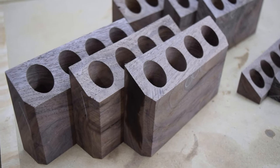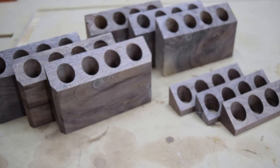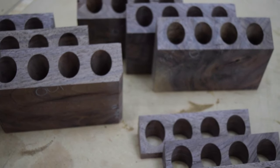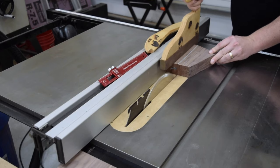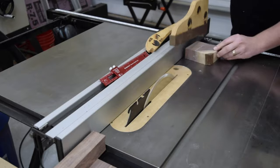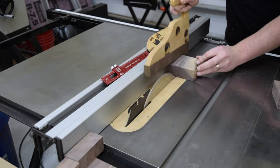Now you can really start to see the grain pattern on each workpiece. If you think these look nice, you should check out the whole coffee table project linked in the card above. Next, I used some of the offcuts to make the sides and bottom of the open style stations. I cut these down at the table saw, then used a miter gauge to cut the angles for the sides.